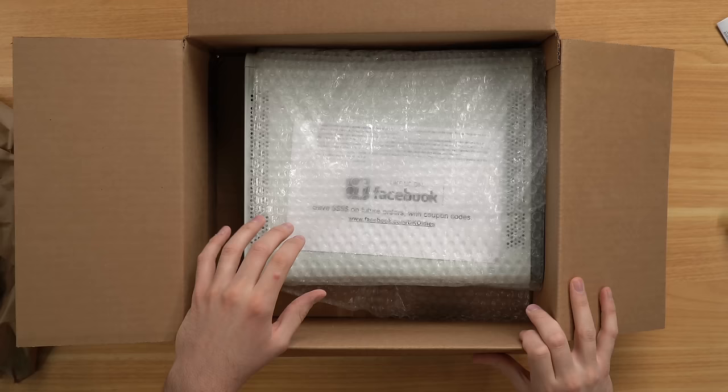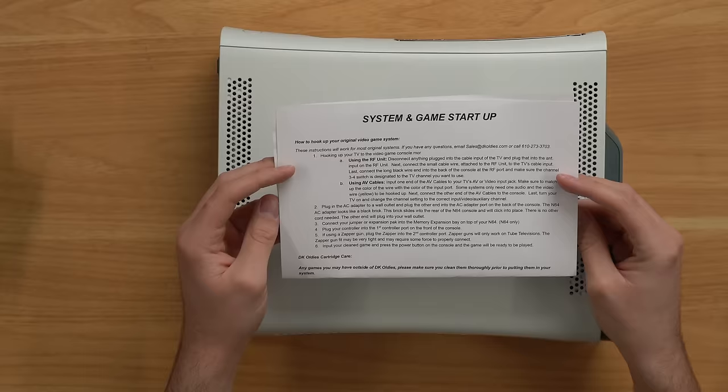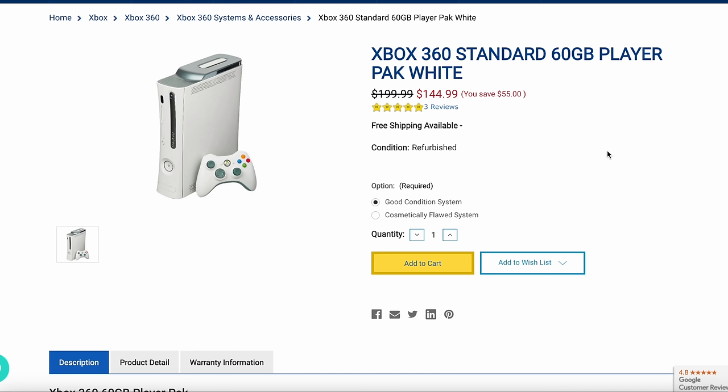Taking a look at this console — not too impressed with the packing job; there's not even padding on the whole side of the console. The first thing you notice is memory unit slot A cover is completely missing. This is a good condition system I paid $145 for — and that cover is gone. I selected good condition, not cosmetically flawed. I would expect that if I select good, there's nothing cosmetically flawed — but the missing memory card slot cover indicates cosmetic flaws to me. Other than that missing piece, the front looks really good with not many scratches or scuffs.